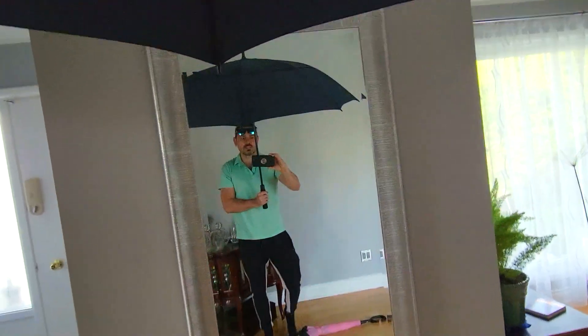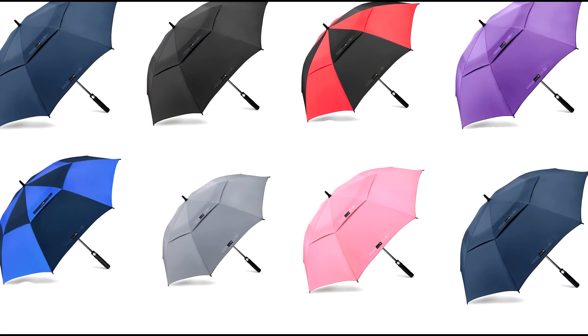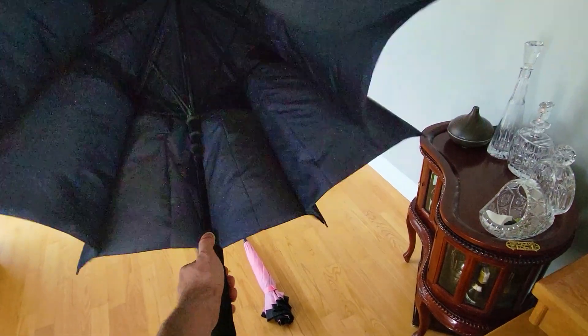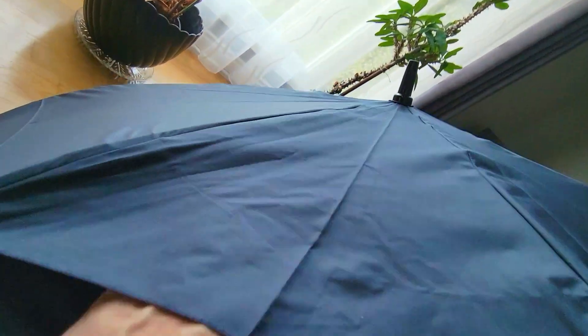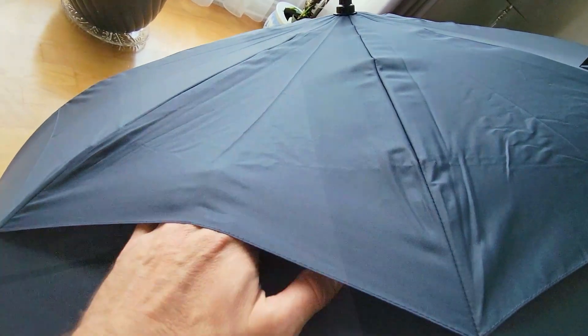The 68-inch golf umbrella comes in multiple different colors and size options. It's got really good quality and an extra wind notch all around to make sure that if wind catches it, it's not going to break any of the metal ribs.